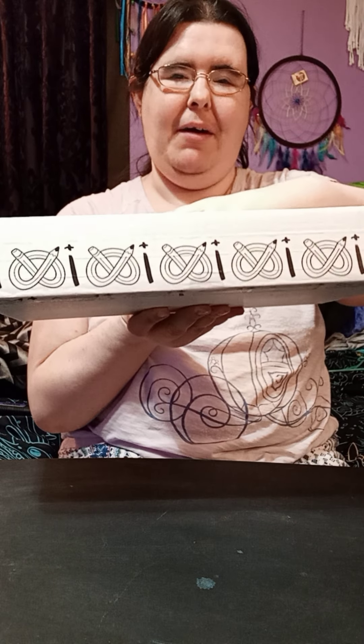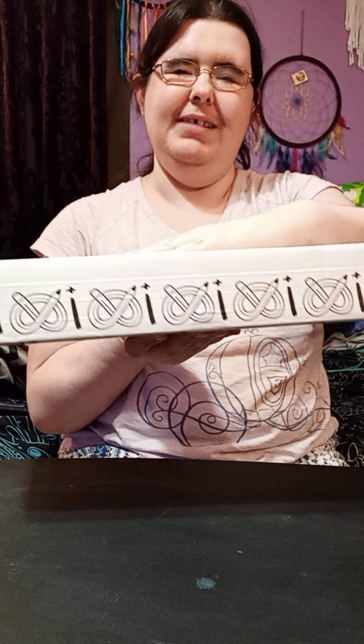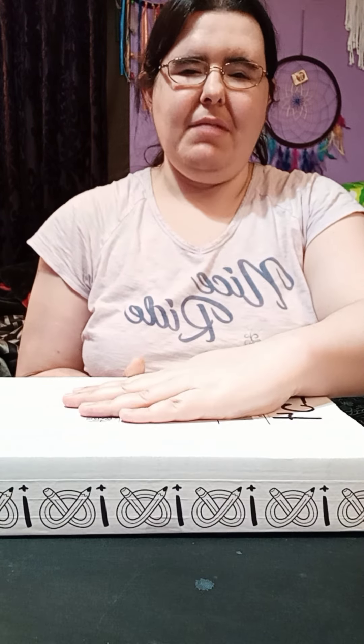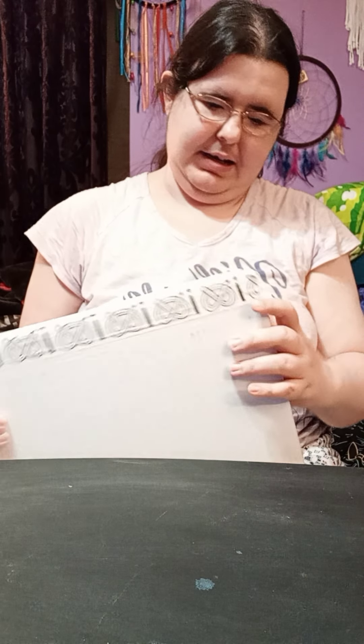Hello everyone. This is going to be an unboxing video of something, as you can see. This is my very first ArtSnacks box I've ever done. I'm very excited about this. So, let's get into this thing.